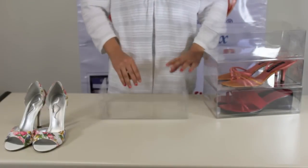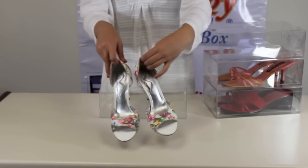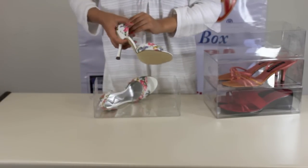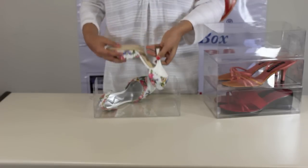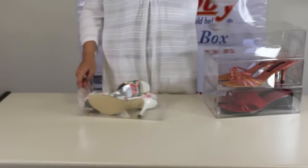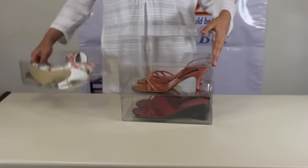Shoebie is also used for high heels, but there is another way to enter them into the box. Put them sideways, heel to toe and heel to toe. You will have no problem seeing your shoes and choosing the right shoes to go with your perfect outfit.